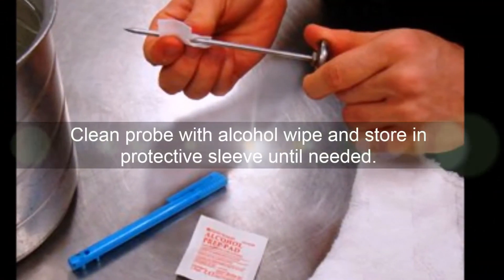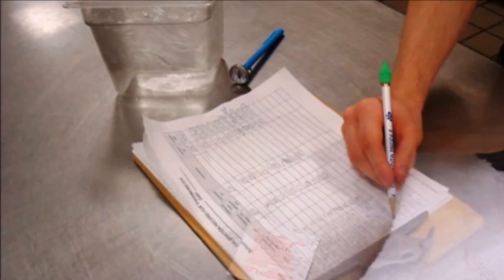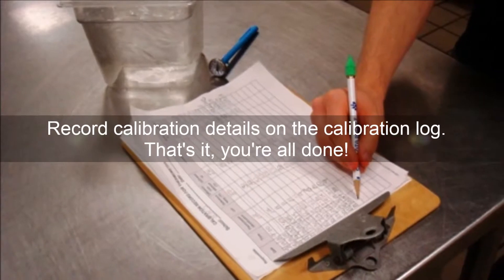Storing your thermometer in a protective sleeve is always a good idea. Recalibrate thermometers after extreme temperatures or dropping.